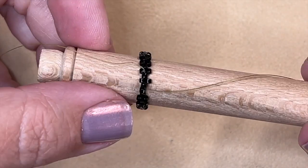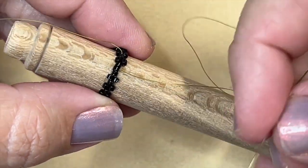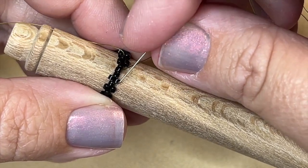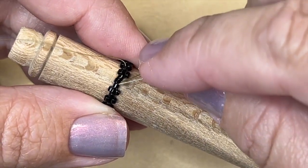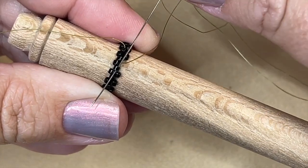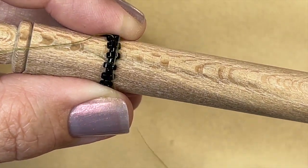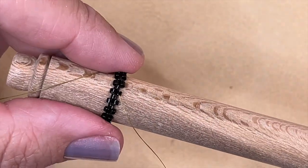When you get all the way around, this is what your piece should look like. I'm fixing to add the last bead for my row — I'm coming out of this bead, skipping this bead, and going through this bead. Don't make the mistake of jumping up and going through one of the beads above. You have to finish the row by going through the last bead. Then you do the step up, which is simply taking your needle and going through the first bead of the row you just added. Now rows one through three are complete.